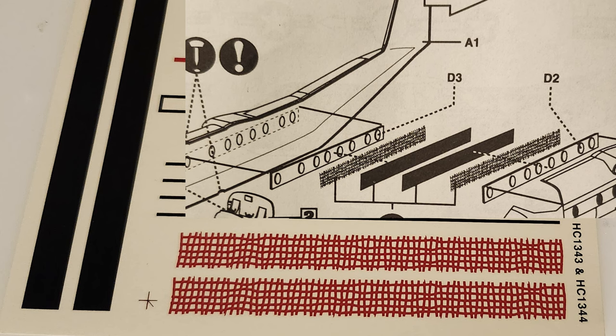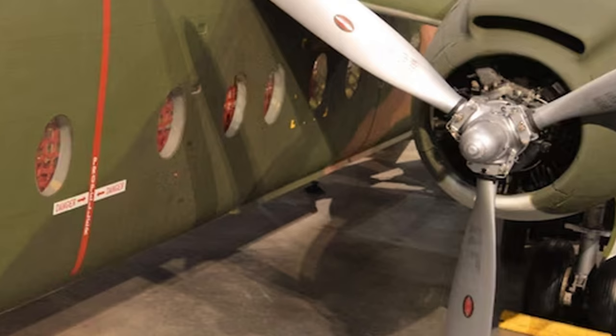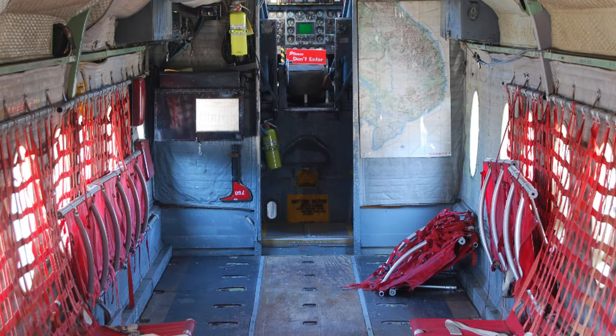There's also a blackout decal that goes behind them, because this airplane doesn't have a detailed interior other than a little bit in the cockpit. So if you ever look at a Caribou, the only thing you can see through the windows is those red stripes — they go to the troop seats. I thought that was a really genius thing to do.